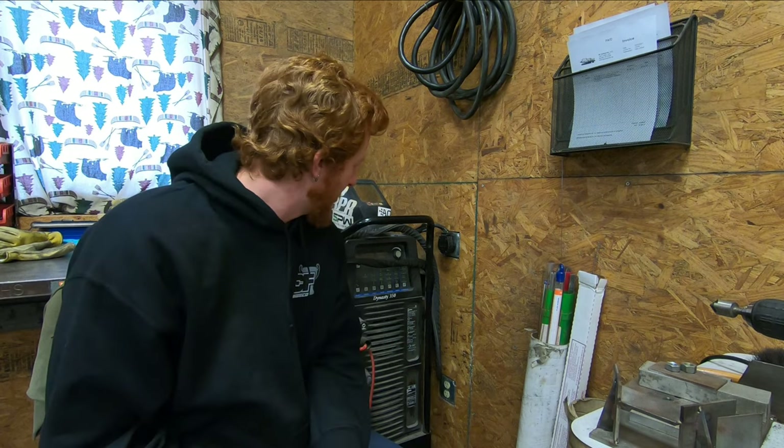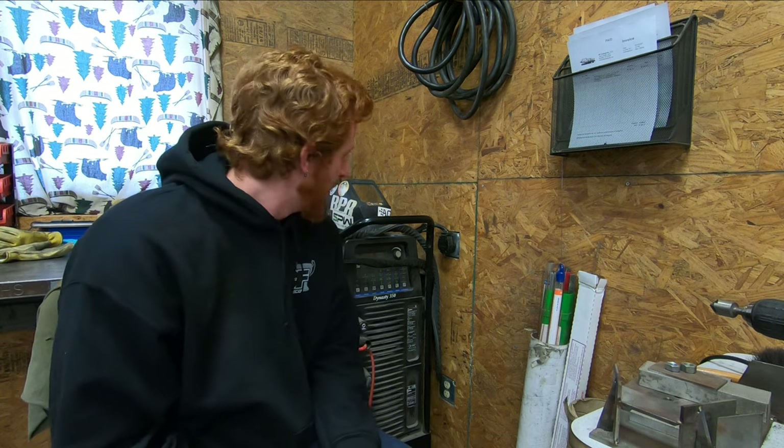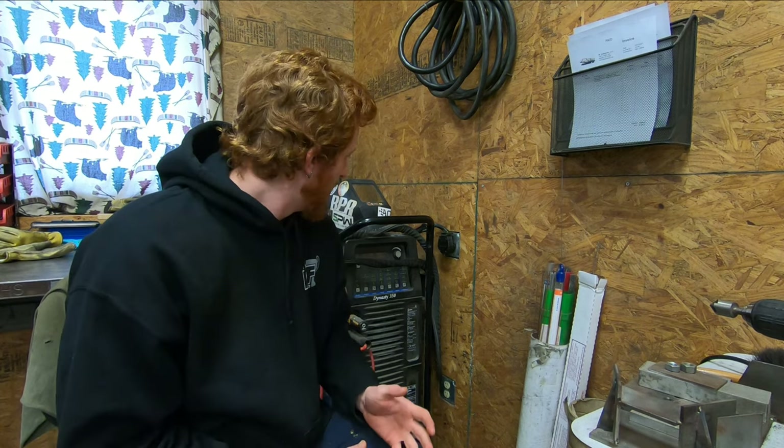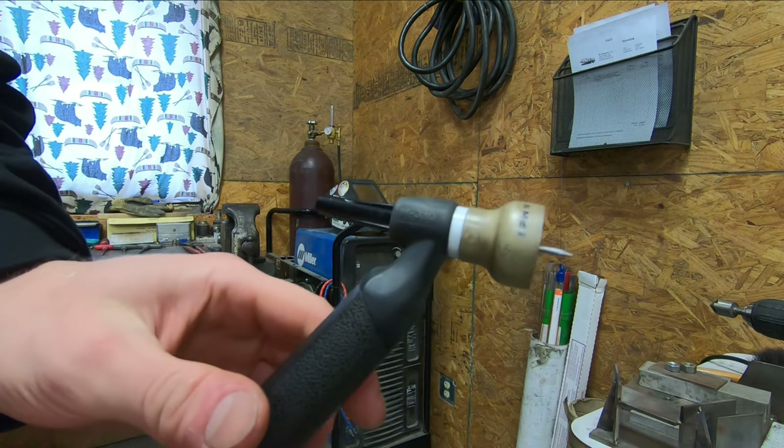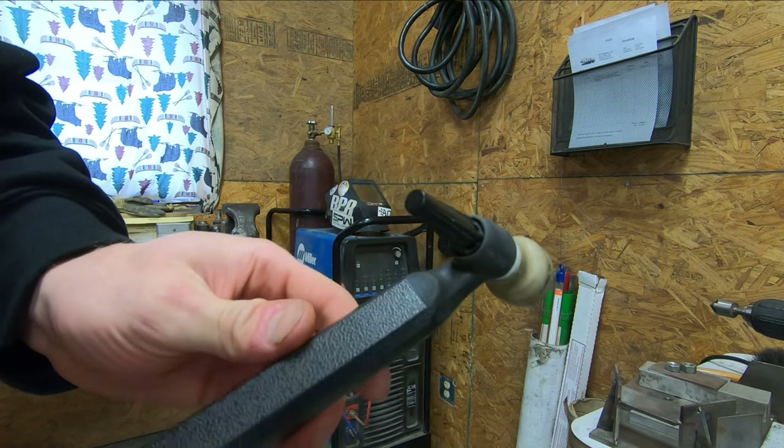Let's start off with my welder. It's a Miller Dynasty 350, around eight years old at this point. I bought it as the second TIG welder that I had — I originally had a Miller Diversion 165, so this was quite a step up from that, and it's been a wonderful machine. There are obviously a mass of options as far as TIG welders go, but I've had good luck with Miller stuff over the years and always wanted to stick with my blue welders. This uses a CS310 TIG torch that I typically keep an SPW flooding gas nozzle on if I'm doing reactive metal work like stainless, titanium, or things along those lines.